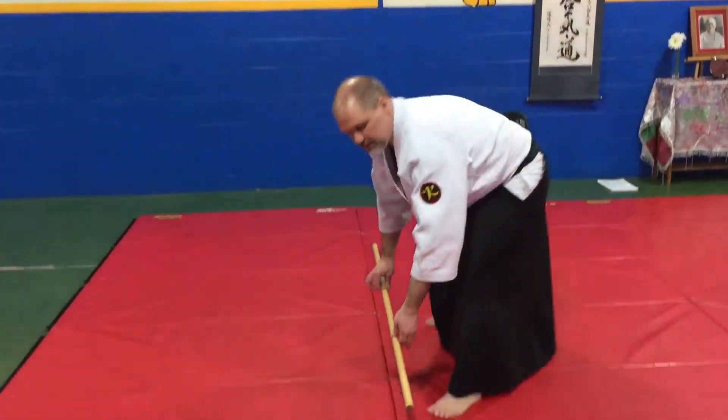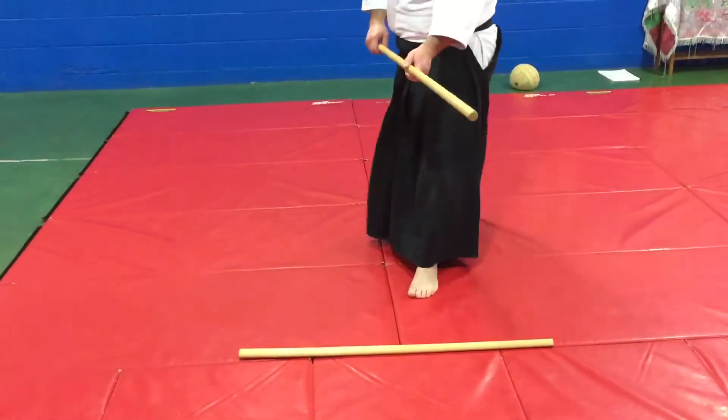So if you look at my feet — if this is a T — I'm going to start out on the line.